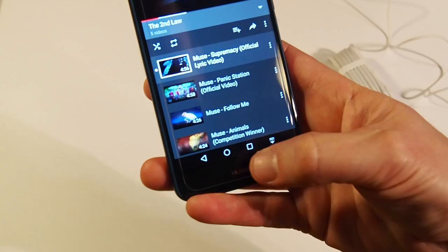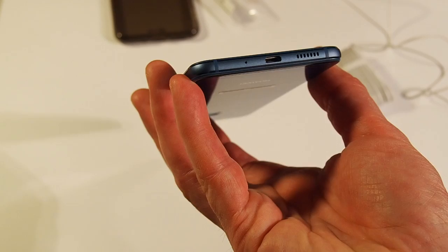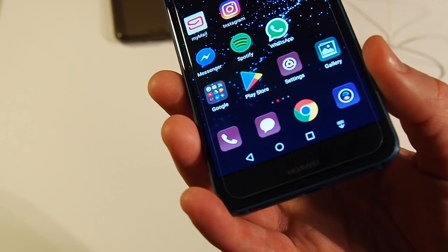As you can see the phone is quite fast in reacting. To summarize the downsides: micro USB only, no Gorilla Glass.